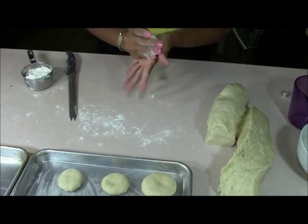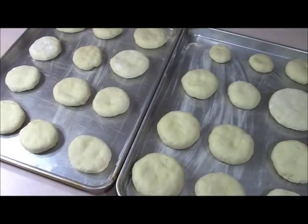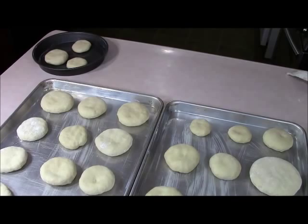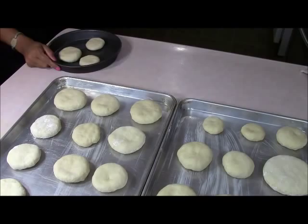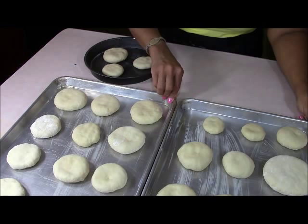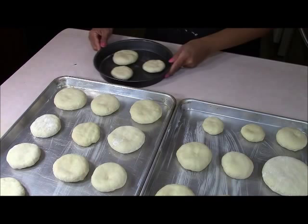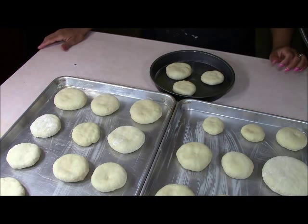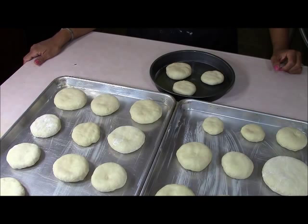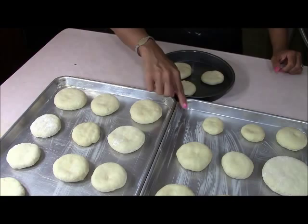I'll show you when the trays are full. I have two baking sheets with 12 loaves on each, plus a small cake pan with three loaves — I didn't want to dirty a big sheet for just three. I'm covering them with a clean dish cloth that I use only for baking. Within one hour I'll check back on them, then we get them ready for the oven at 350 degrees Fahrenheit.